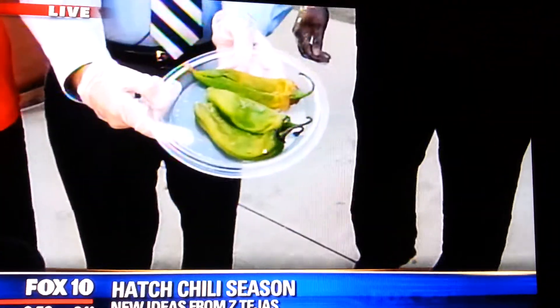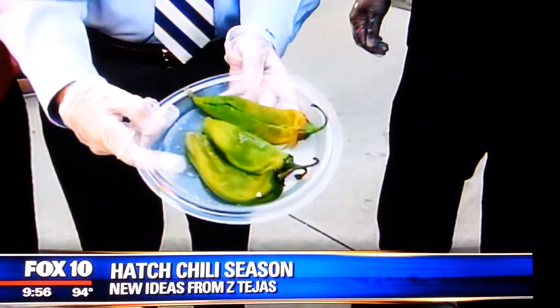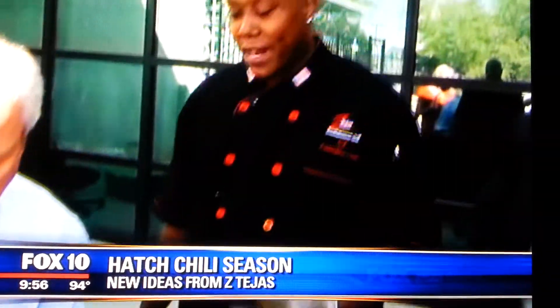No, actually, this is — we wanna showcase the hatch chilies that come around one time of year. You know they can be kind of spicy though, right? They are, they're a little bit more spicier than the usual Anaheim chili, but it's a really good robust flavor. When you say spicy, you mean hot?